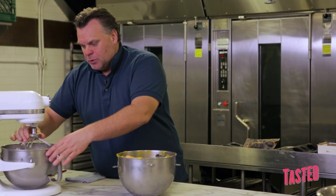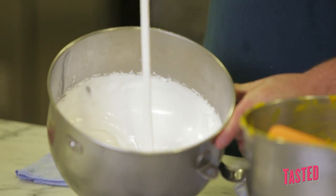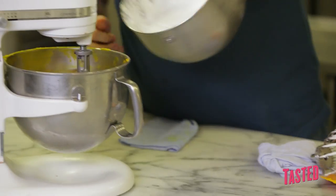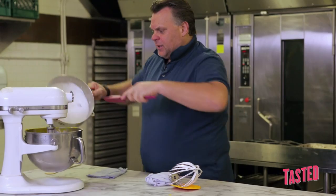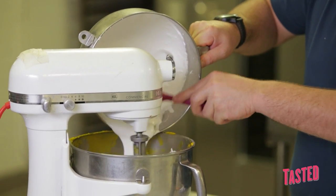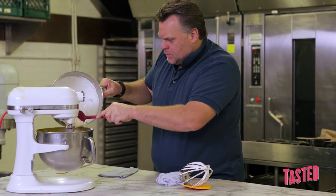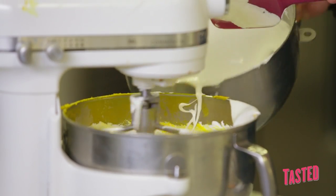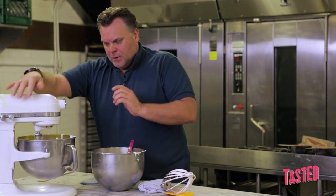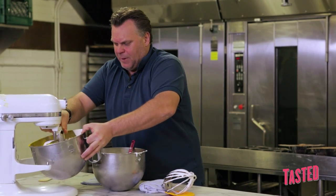Now I want to show you — look at the meringue. Beautiful, mousse-like and a little firm. At this point I will pour half of the meringue inside, then add a little bit more. I'm looking to incorporate the meringue slowly into the panade. And now I stop and finish everything by hand.